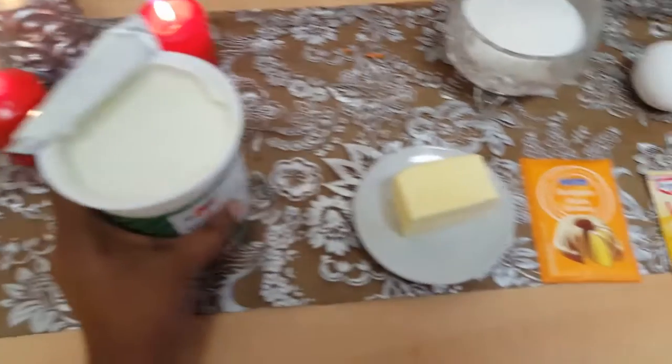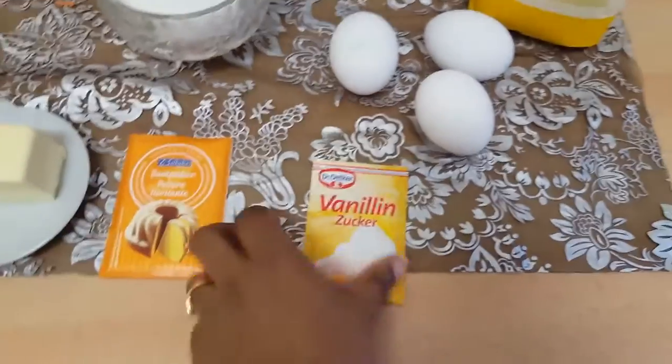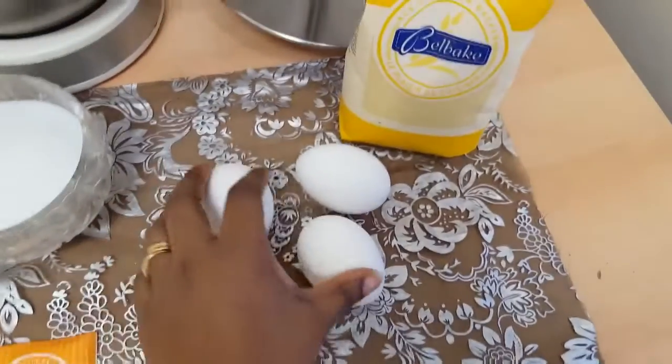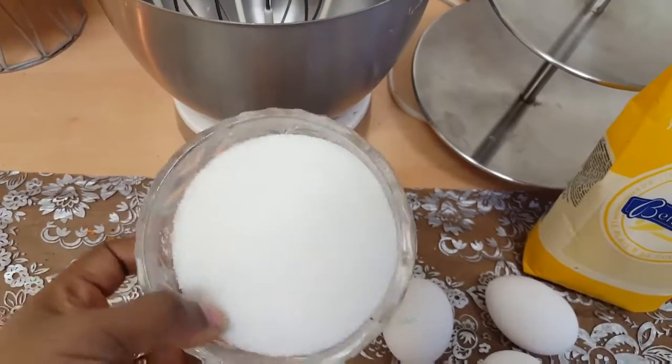Yogurt, natural yogurt. 5 grams of coffee. Baking powder. Vanilla sugar. The sauce is a little bit more.